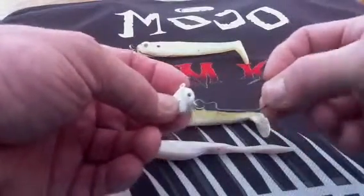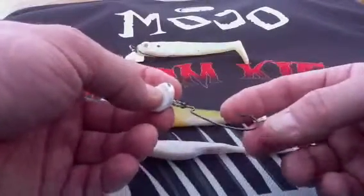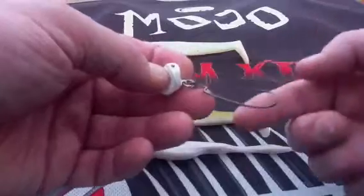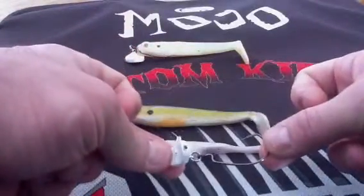This swivel is the absolute key to its work, attached to a number five Gamakatsu. That is really sharp. This is all high-end, high-quality stuff from Custom Kicker.